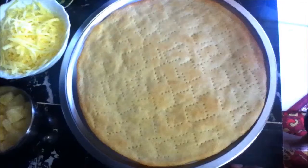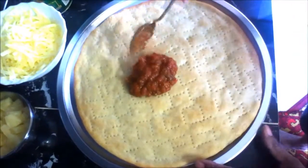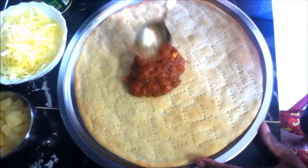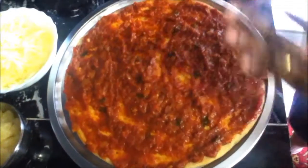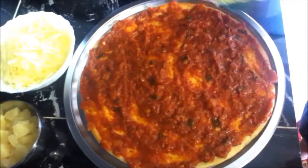I've got homemade pizza sauce — if you want to know how to make it, I'll put a link below — and some diced ham. Spread the pizza sauce on the base of your pizza evenly, then spread your parmesan cheese on the pizza sauce.